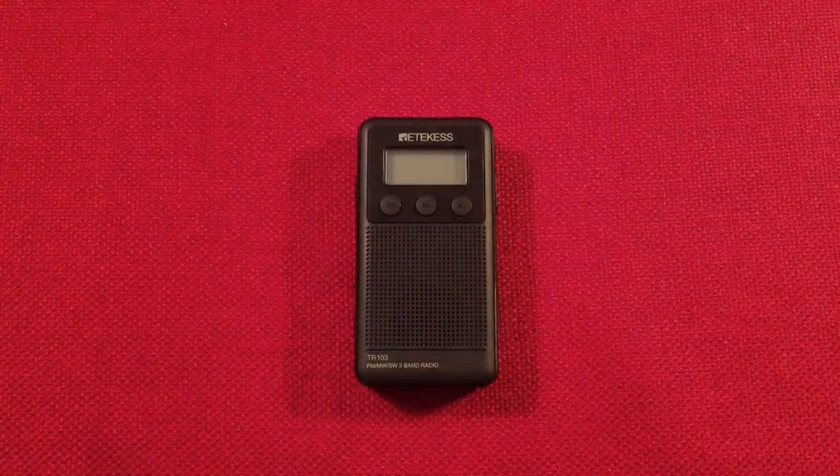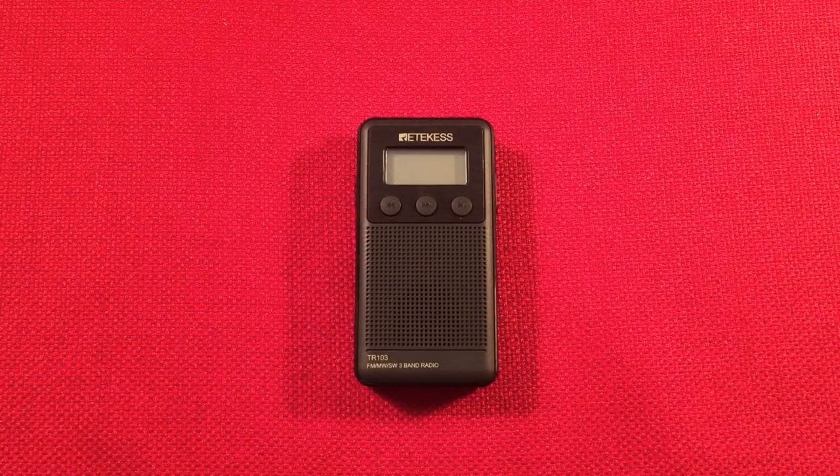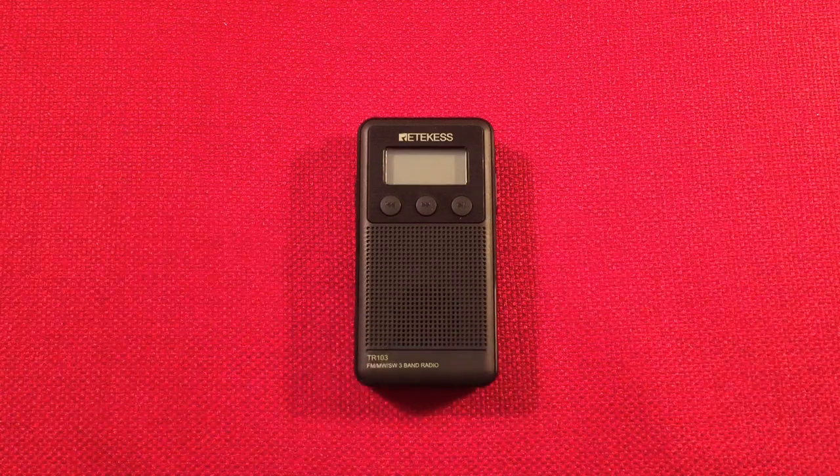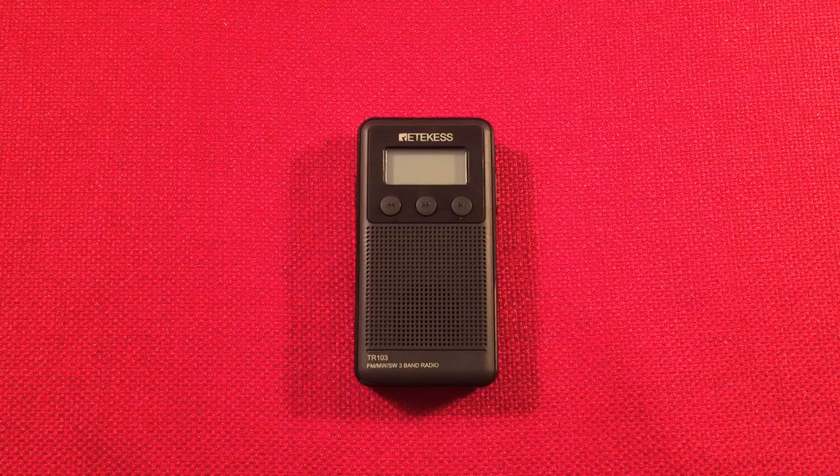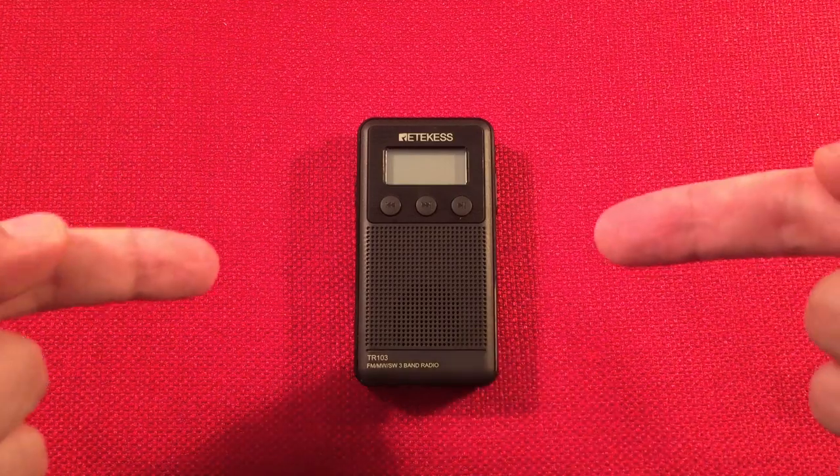Hello and welcome to Radio Waves by Toddabert. If you enjoy reviews, comparisons, and band scans of new and classic portable radios, then make sure to subscribe and tap the bell icon so you don't miss any of my most excellent videos.